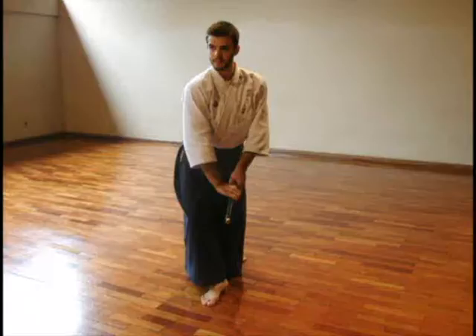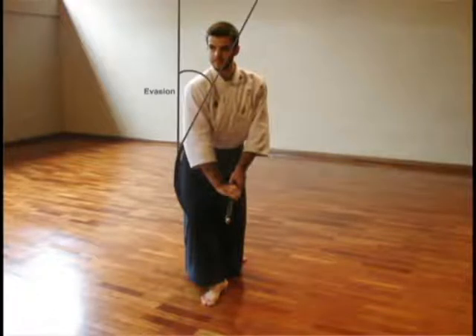For this reason, be aware of this angle of evasion established with your back when you are practicing by yourself. Remember that your back should be kept always straight, regardless of the angle or posture described.